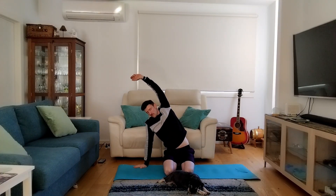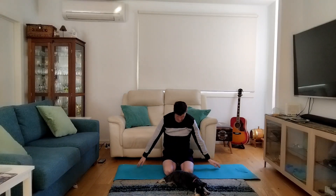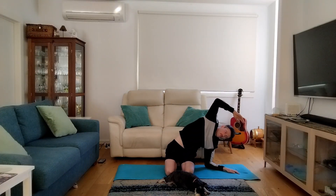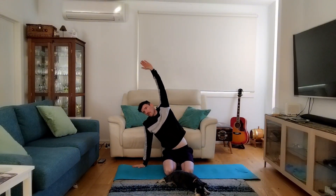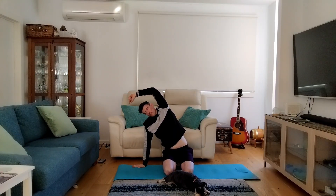Then we'll swap it all the way over to the opposite side, reaching over with that hand and feeling a nice stretch along the side of the body. Breathe in and you'll feel the ribs and your belly expand and get a bit bigger. Let's swap over to the other side — if you want to go a little deeper, you can go down on your forearm. Big breaths into the side of the body.